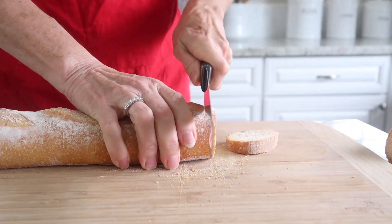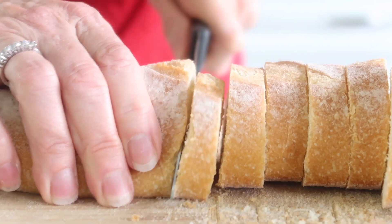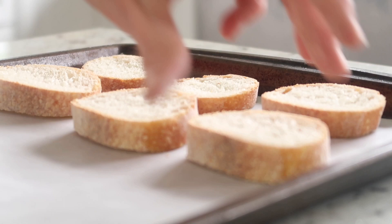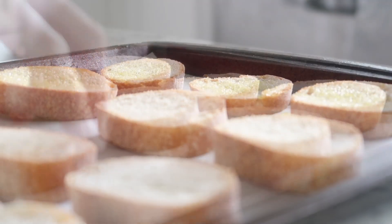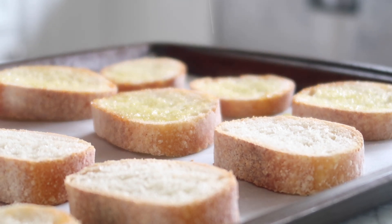The first thing you're going to need is a 24-inch baguette, and we are just going to start cutting it into little slices about the size that you see here. We're going to put those slices onto a cookie sheet lined with parchment paper, and then we're going to take a basting brush and put some olive oil on each slice.